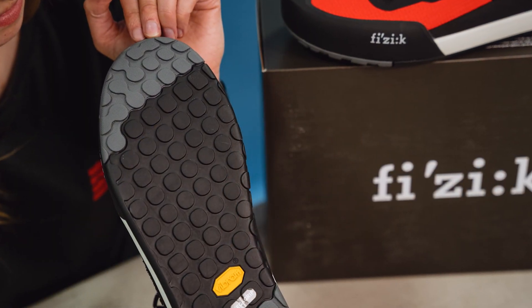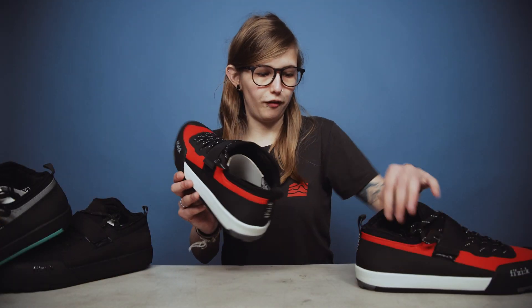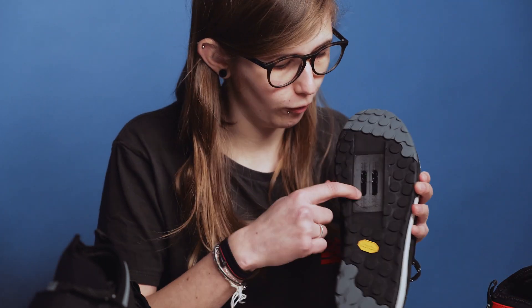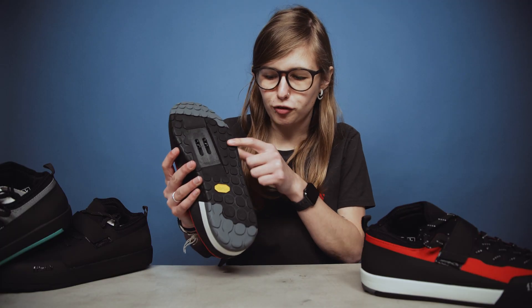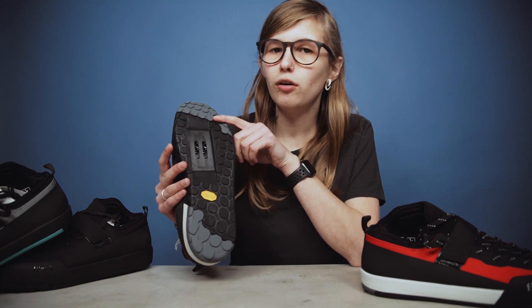Moving on to the clip version — the aesthetics of the shoe are exactly the same apart from the clip. You still have the difference in traction in the midsole compared to the heel and the toe.